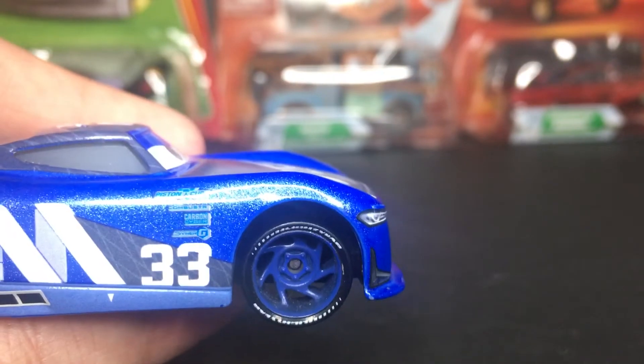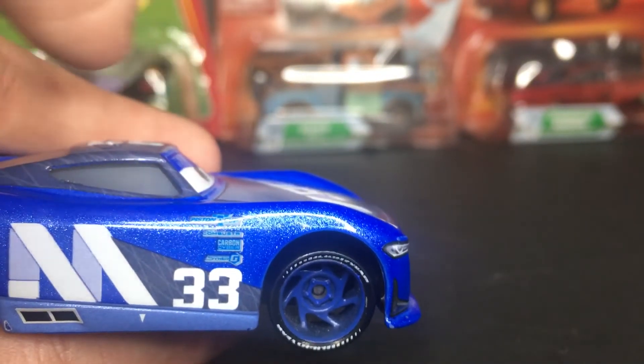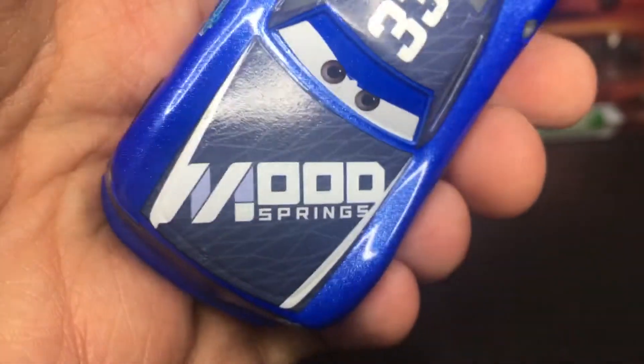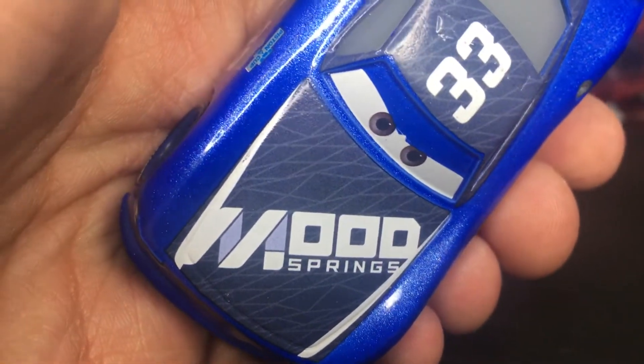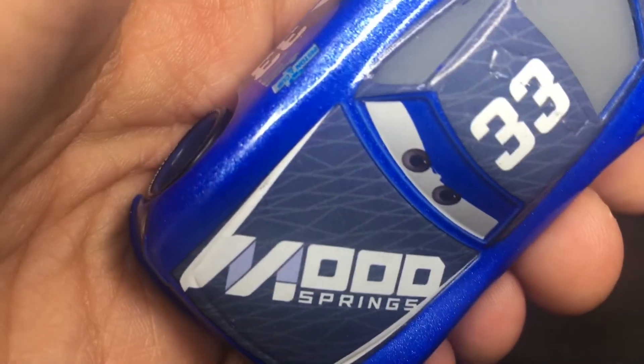He's got the Lightyear tires with the dark blue rims, which are very cool as well. On the hood, you guys can see the Mood Springs logo, which looks very cool — it's a nice little new design with bright white letters.